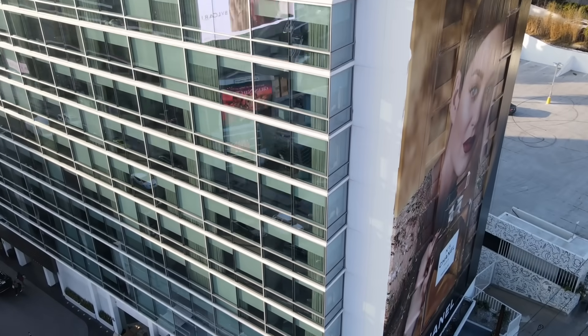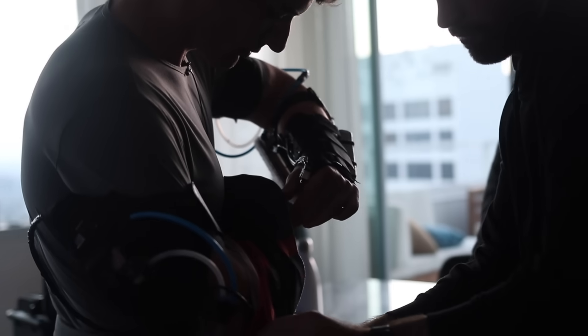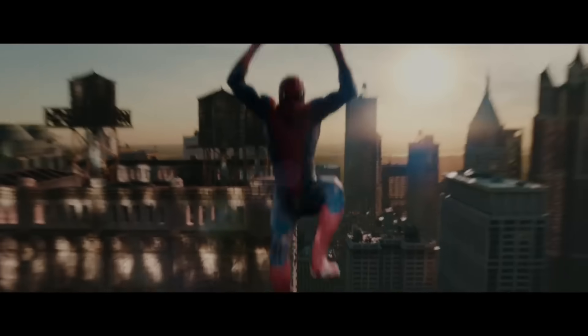Behind me is a gigantic building. It's completely flat, no handholds, and this is my wall climbing Spider-Man suit. I think you know where this is going. This is the result of a few months of work and the completion of my decade-old dream to climb like Spider-Man. Ever since I first saw him get his powers and crawl on ceilings and walls, I was hooked. Been trying to climb like that ever since.